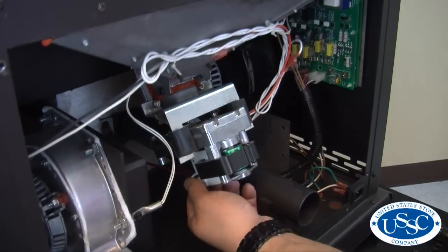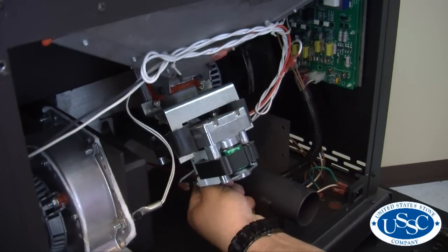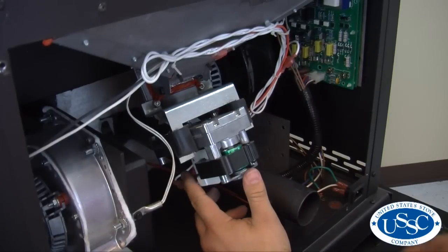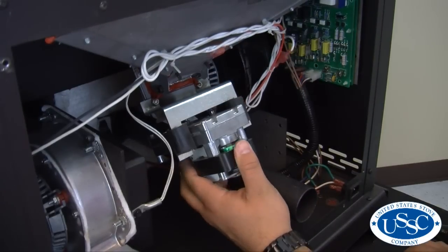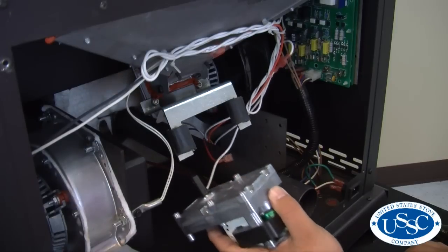Now, going back to your stove, find the wire leads leading to the back side of the auger motor. Remove both of these wires from the motor. Supporting the motor with one hand, take your needle nose pliers and locate the retainer clip holding the auger motor in place. Pull this clip out and the motor can easily be removed from the stove.